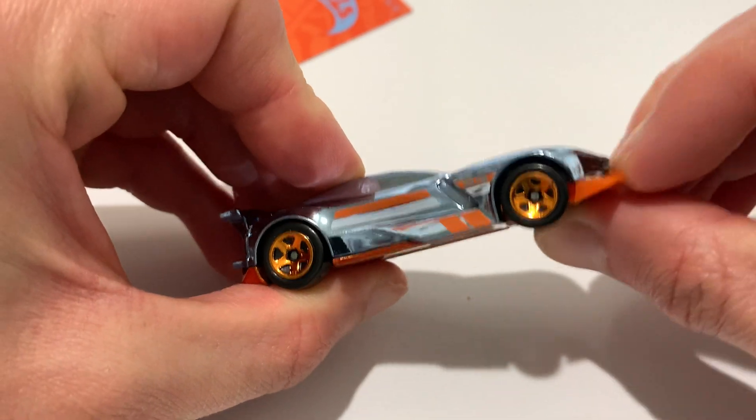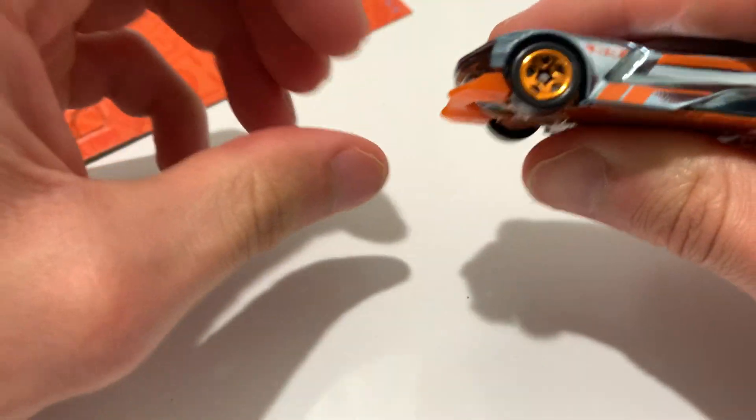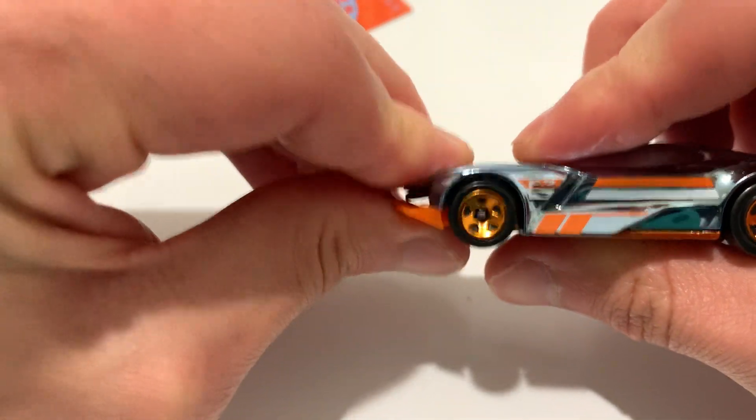The front lip is adjustable, or at least it should be — it's kind of stuck. There we go. So it's in the down position, now it's in the track position.